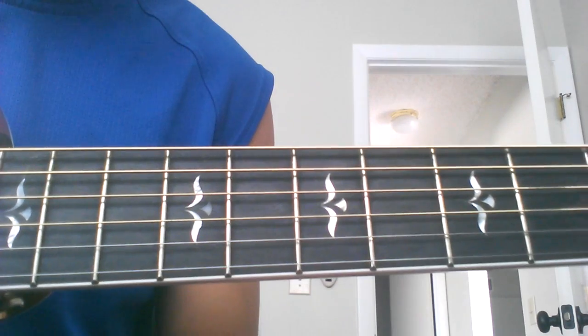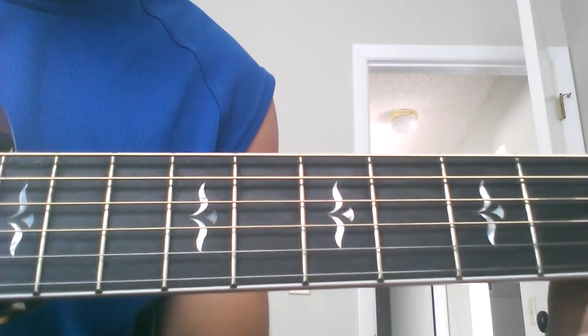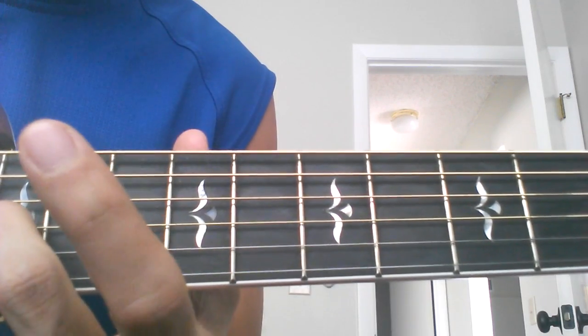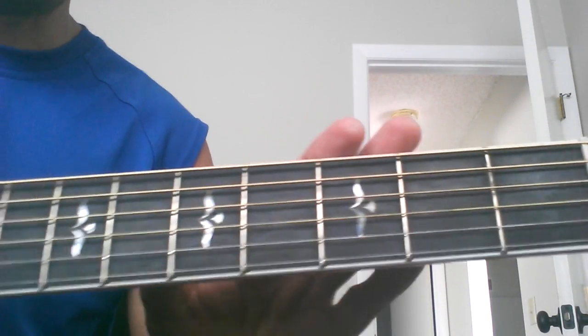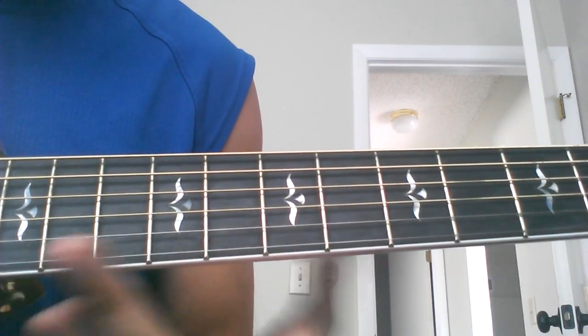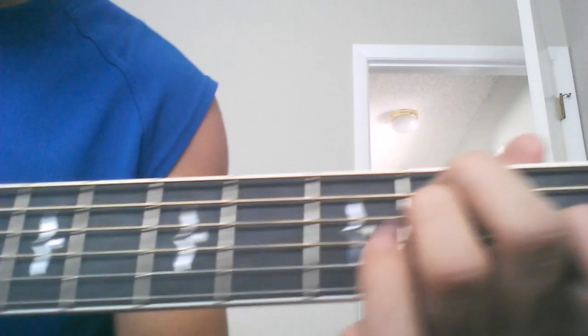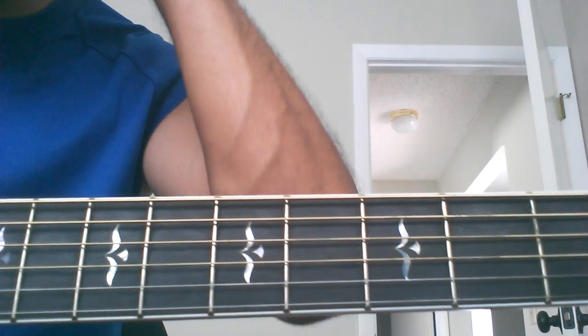There are only four chords in the entire song. The song is in the key of E, but it's capoed on 2, so you're going to play it on the 12th fret. But we're going to do it without a capo, for those of you who don't own one. The four chords are going to be E, A, B, and C sharp minor. If you want, you can strum along with those chords.